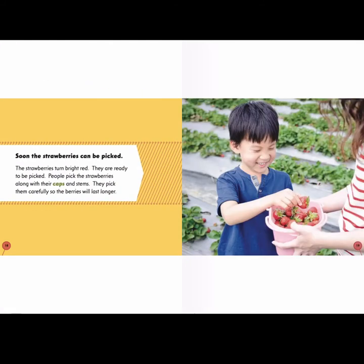Soon, the strawberries can be picked. The strawberries turn bright red and are ready to be picked. People pick the strawberries along with their caps and stems, carefully so the berries will last longer. The green part of the berry is the cap and the stem.